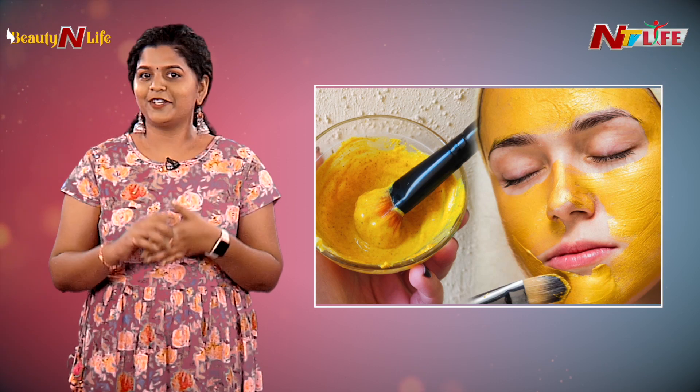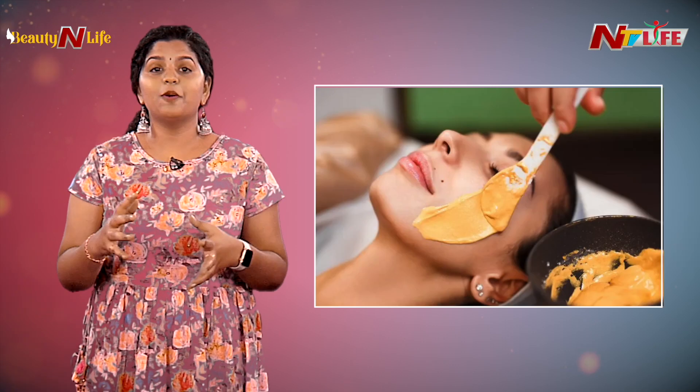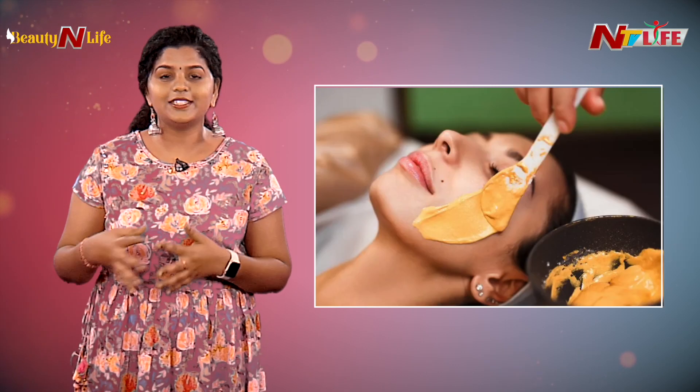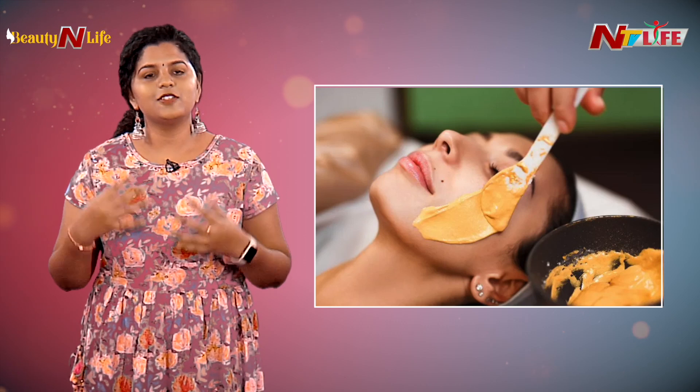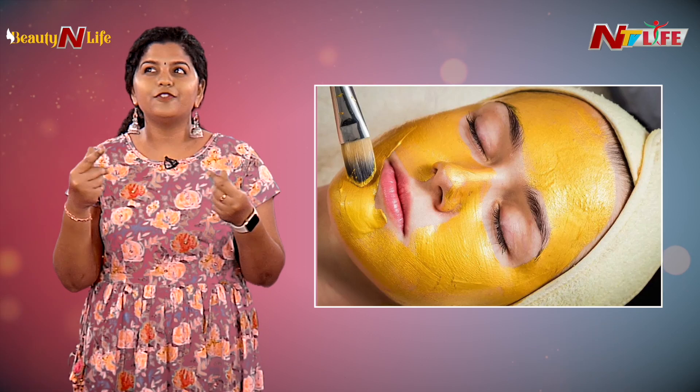Number three is to remove dead skin — we need to exfoliate. A great ingredient from our kitchen for this is besan (chickpea flour). However, don't use it as a scrub every day — just once or twice a week is enough. Over-scrubbing is not good.